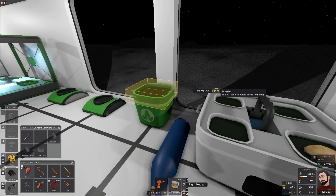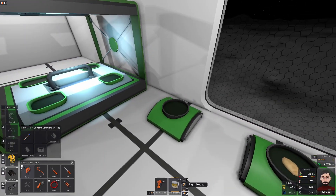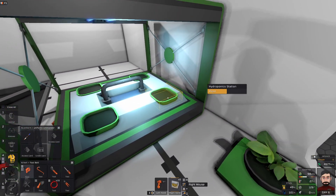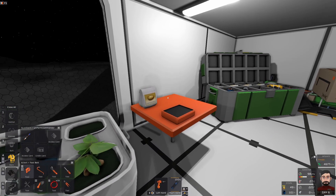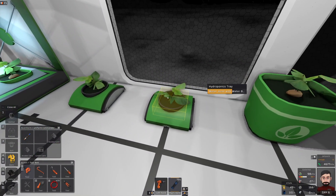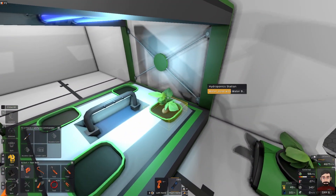All beds can be planted on simply by holding down the left mouse button with a seed bag. All beds can be watered by hand with a water bottle. However, the portable hydroponics tray requires a liquid canister to be watered and cannot be watered by hand.